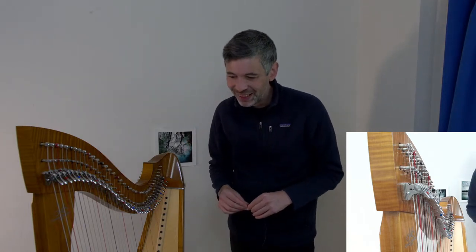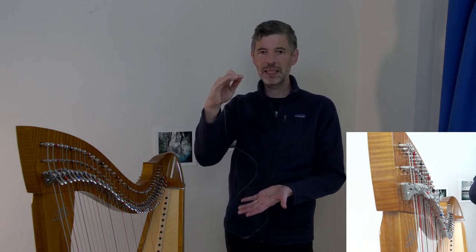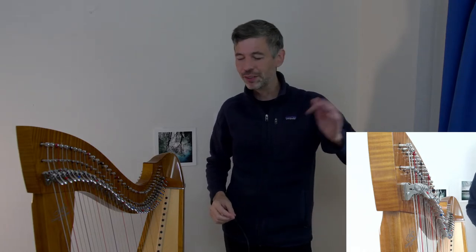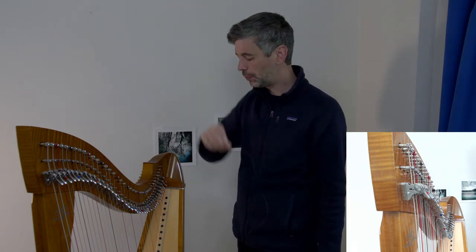Good to have cotton rolls around — when I bought them from a dentist or somewhere I had to get a whole big box, so I have more than I'll ever use. I give them to students. When you've got a whole length of string, it's easiest — especially in the top register — to thread the string through and then tie the knot.